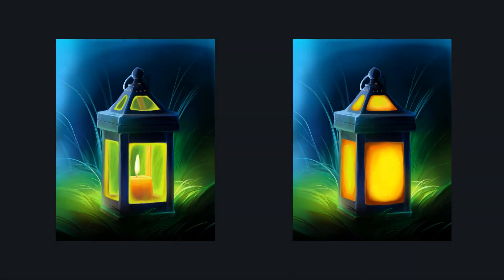So I hope this video helped you to better understand how to paint dirty glass in Photoshop. Here are some more tutorials on glass that you can learn from if you're interested, and I'll see you next time.